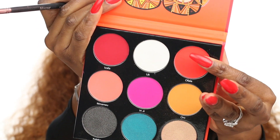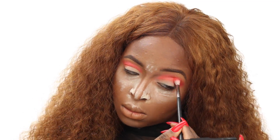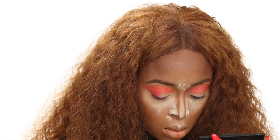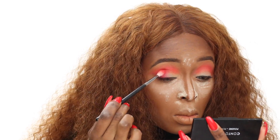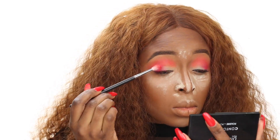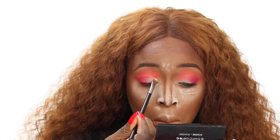I'm building up the color again — from the peach, I go in with a darker, nice dark red color and blend it out using the same brush. Then I'm using a red that looks really similar to the orange I just used, which gives a little more depth to my eyes. I've always loved Juvia's Place palettes because their pigmentation is awesome — the shadows are so creamy. This palette is absolutely beautiful.